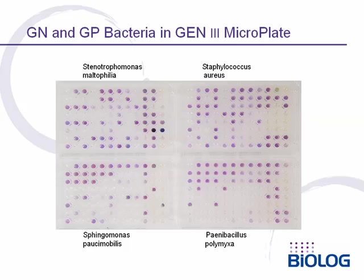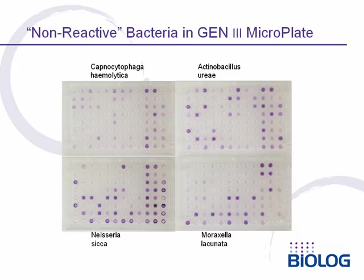Here we show four other examples: two gram-negatives on the left, Stenotrophomonas maltophilia and Sphingomonas paucimobilis, and two gram-positives on the right, Staph aureus and a spore-forming gram-positive, Paenibacillus polymyxa. Even so-called non-reactive bacteria give clear positive reaction patterns and very good identifications in the BioLog Gen3 panel. Here we show some examples of Capnocytophaga, Neisseria, Actinobacillus, and Moraxella.